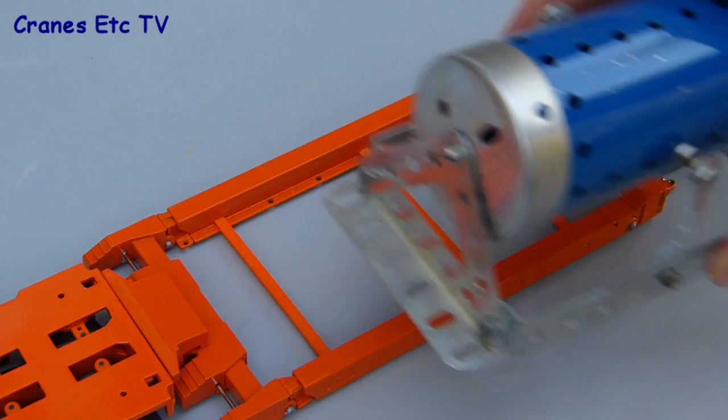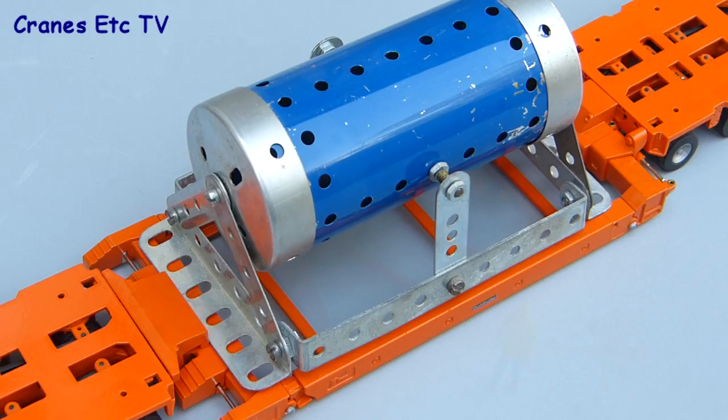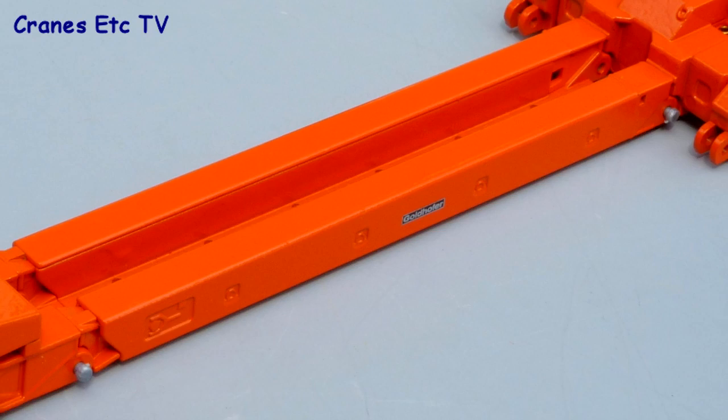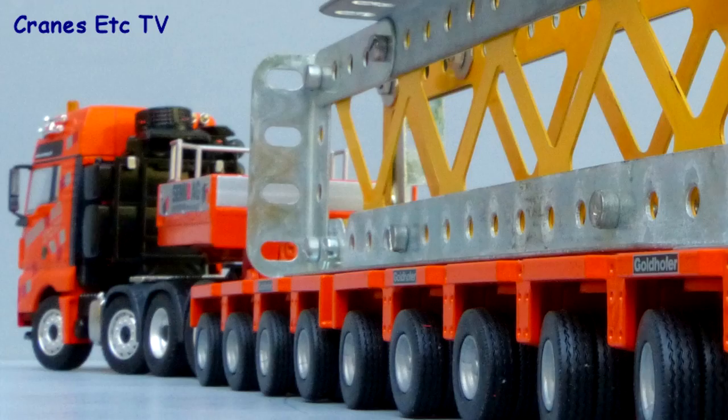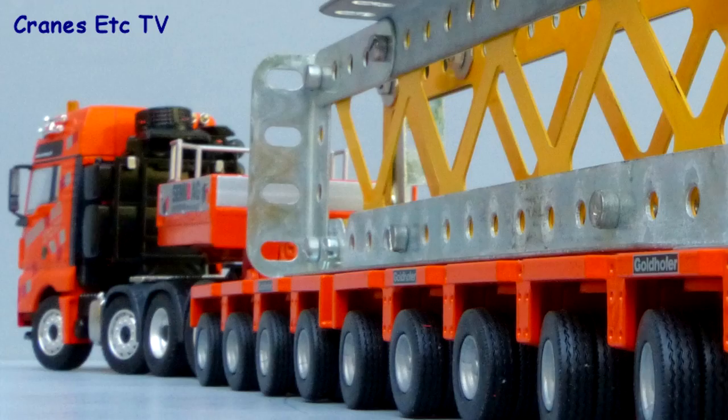With a wider deck configuration you can carry a different type of load — here we've got some kind of industrial load, and the flexibility of the model gives the ability to display it in different and interesting ways. Here's a quick look at another possibility: a very narrow beam arrangement. These Goldhofer models always provide an interesting display, and in the colours of Sen AG it certainly looks impressive. The details, features, and flexibility are fine and it's good enough to be highly recommended.